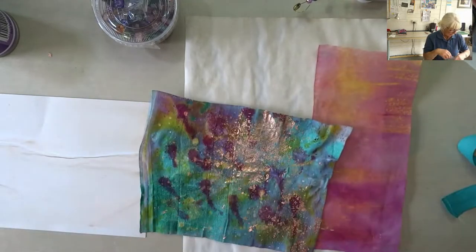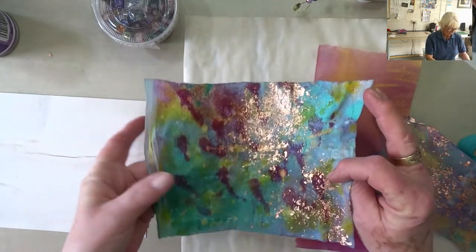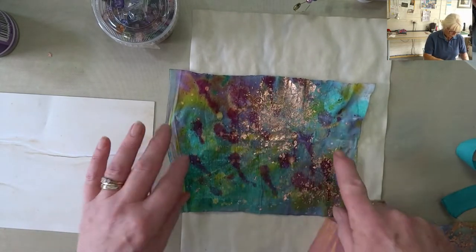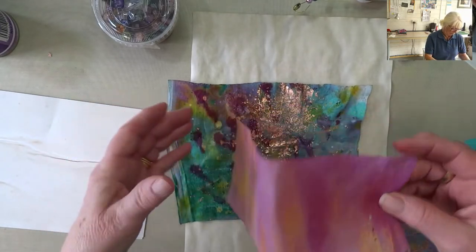So I'm going to do a very simple notebook cover. I have a piece here that I went too mad with and didn't like. I put some gold on, which has really made it much nicer, and then I'm going to cover most of it because I don't like it.